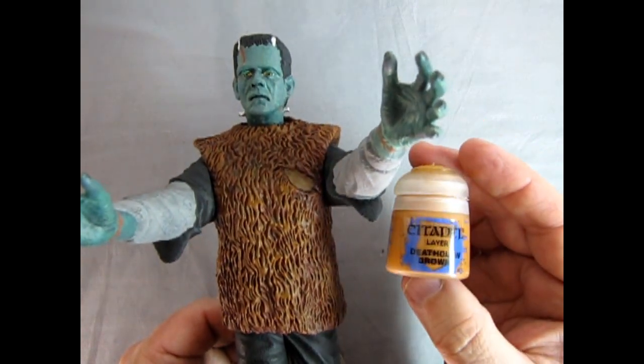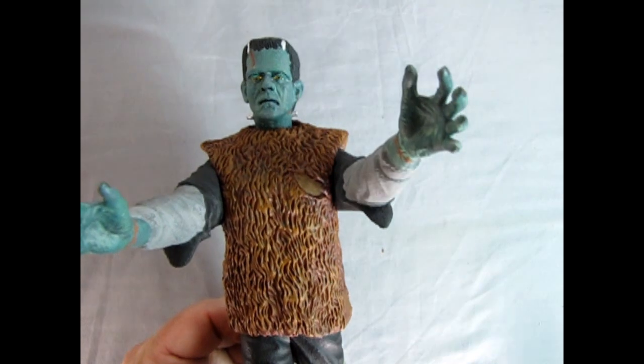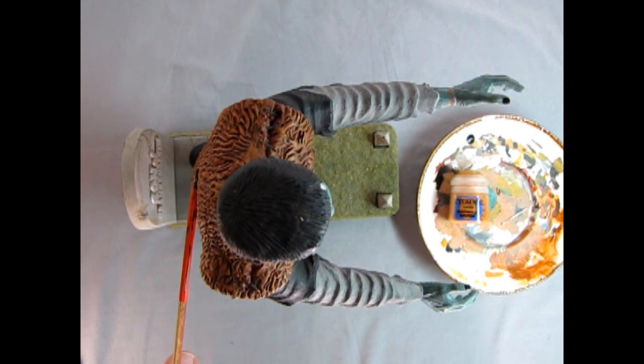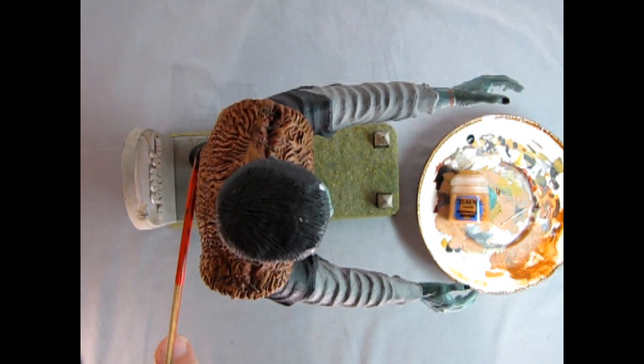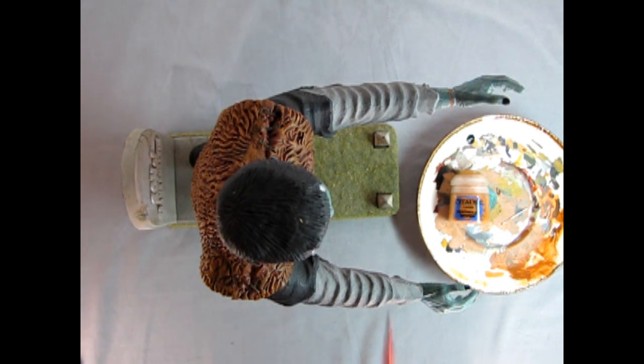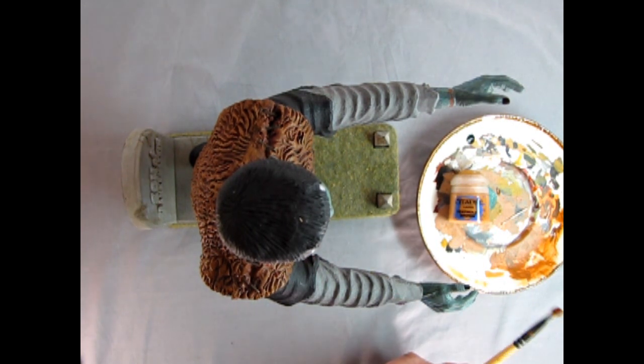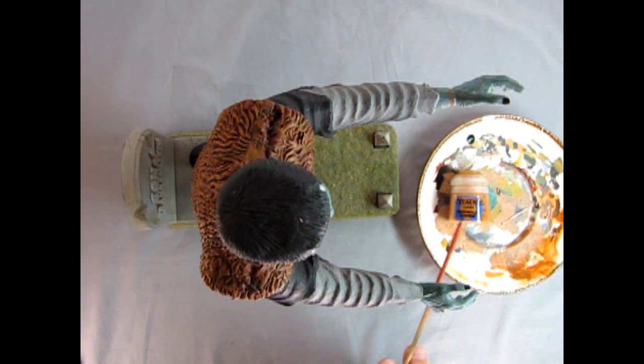Next up is the Deathclaw Brown, and like I was saying we're going to go from the top down just like the sun does. Here's Frankenstein from the top down — the camera is looking as if it were the sun itself going straight down. You can see up to the center point of his back. He's tilting forward a bit, so the sun would be hitting the tops of the shoulders and then down the front just up to the high center of his chest — right across where his arms are sticking out. That's what we're going to highlight with our Deathclaw Brown, which is a light color.